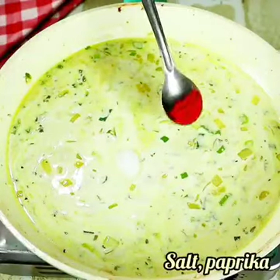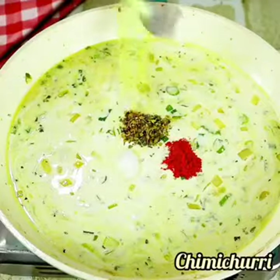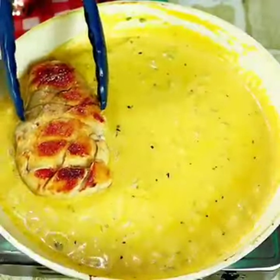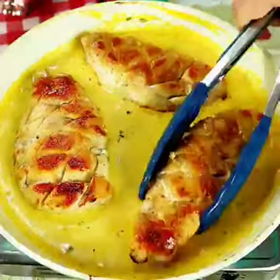After stirring well, let's adjust the salt. I also added a little bit of paprika and chimichurri — remembering that seasonings are totally optional. This sauce turned out really amazing!